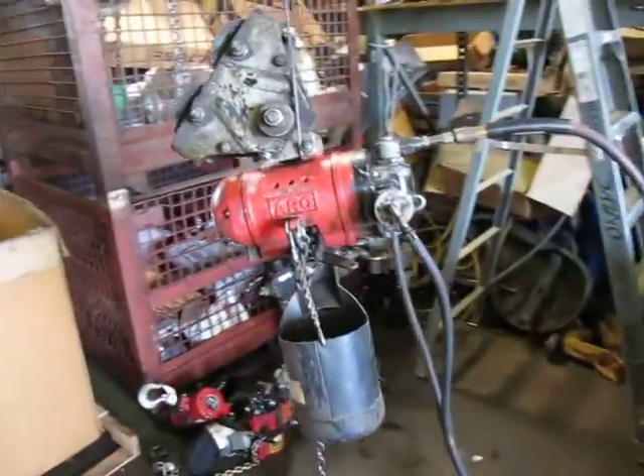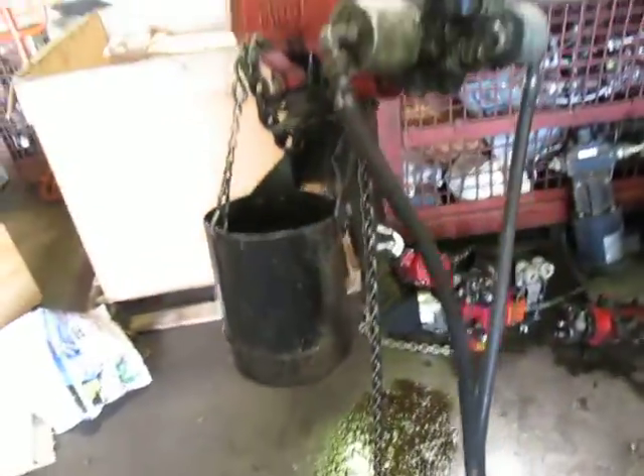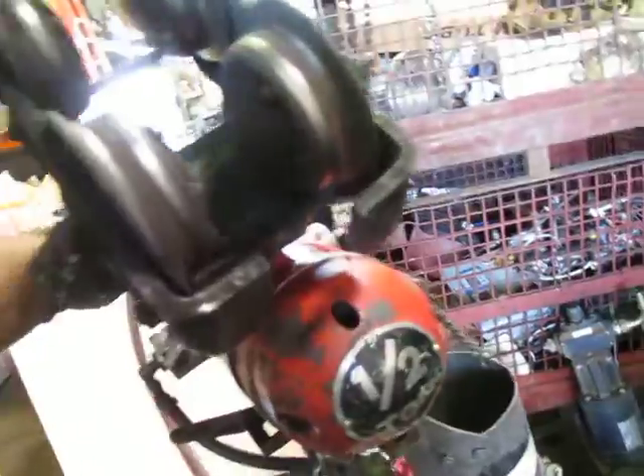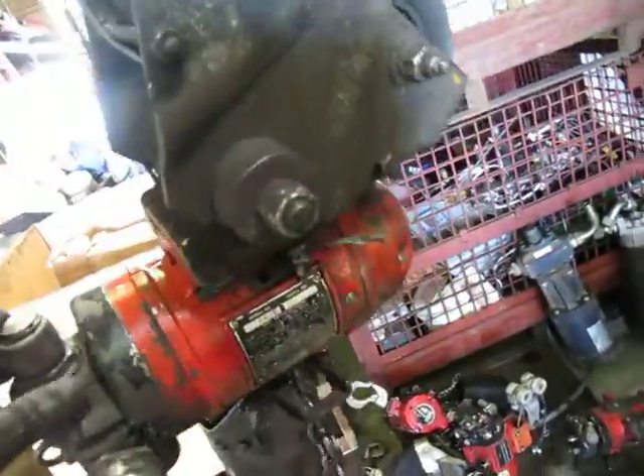What you're looking at is a 7756DT. It is a half-ton aero hoist. I believe the trolley is a 7702. Seems to be pretty standard for what it is.